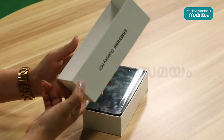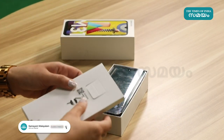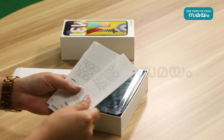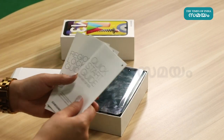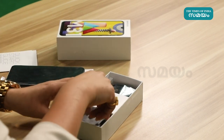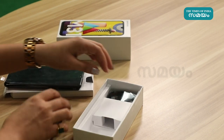In the box, you get documents, SIM injection pin, and no case is included for the Samsung Galaxy M31. The phone comes with 15W Type-C charging cable.